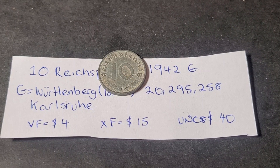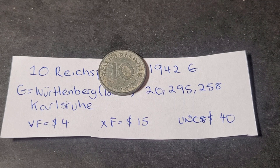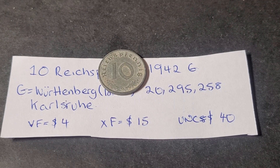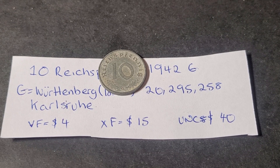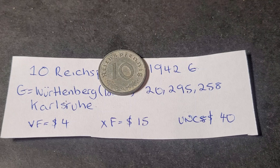Hello and welcome back to another video on Goomardy's Coins and Banknotes. My name is Glen. Today we're talking about German coins — specifically German Third Reich coins, because they seem to be very popular. Not with collectors who are right-wing or Nazi inclined, but from a historical point of view, coin collectors actually do like them.